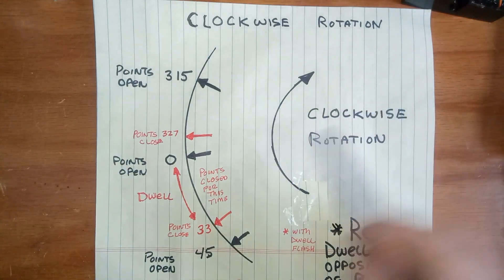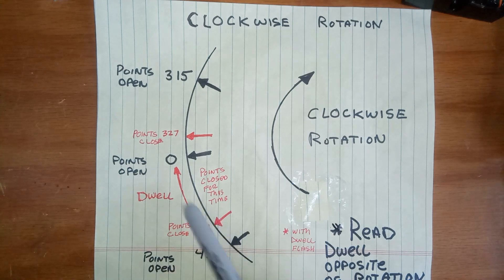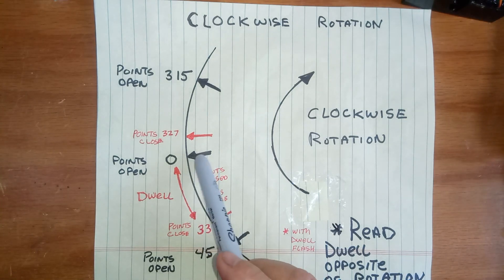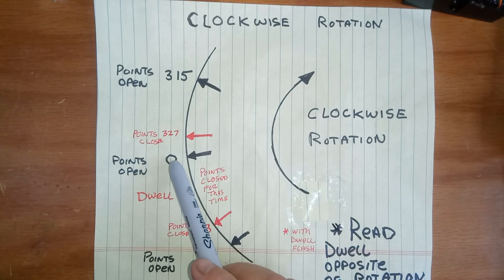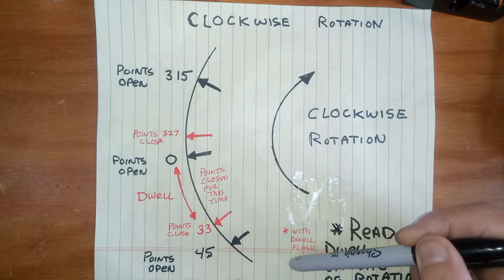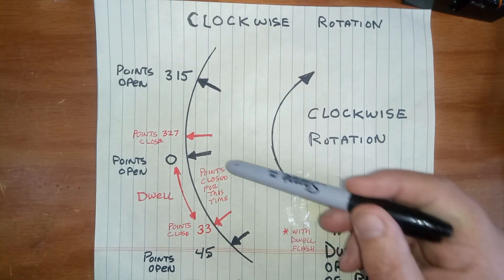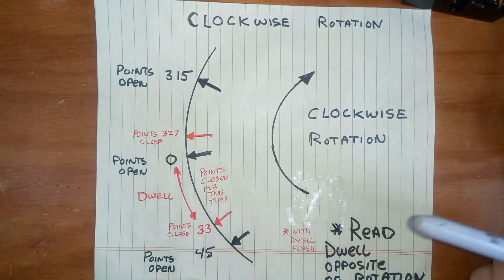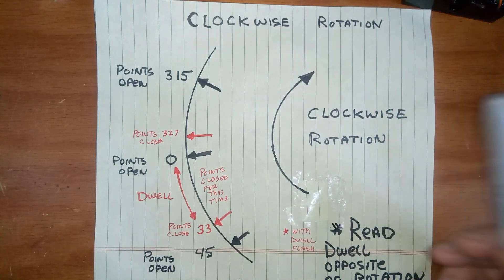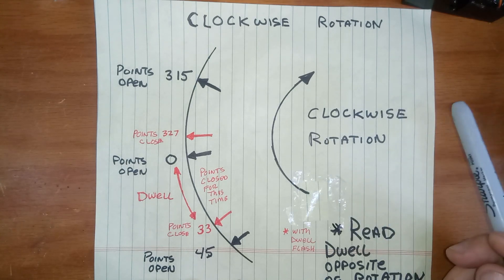When you go clockwise, you put it in normal and you'll have a flash, and you'll set the scale to zero again, but this time we read counterclockwise. So from that one flash, you go down the scale, and you'll see that 33, 35, 36 — whatever the points are set at.